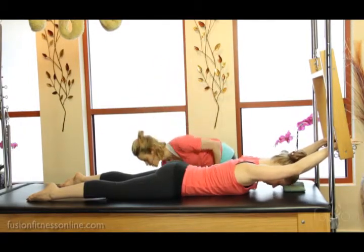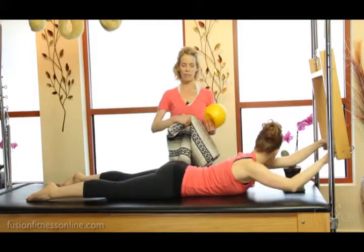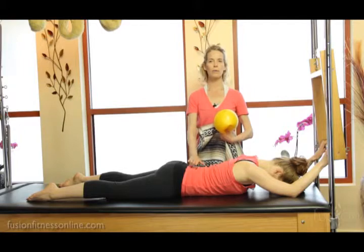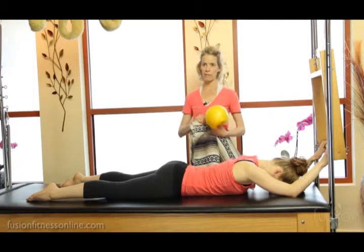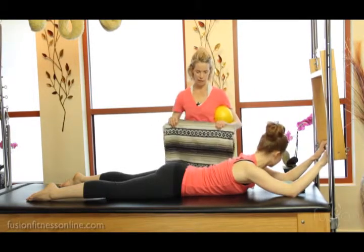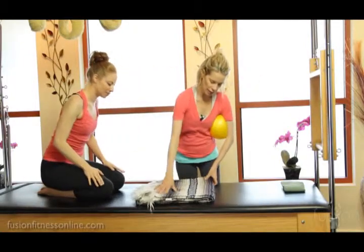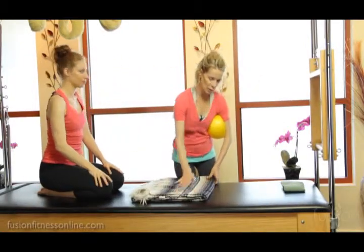We're going to show a modification. If people are really compressing in the lumbar spine, you can put a little blanket under their pelvis. Casey doesn't necessarily need this, but we're going to go ahead and show it — just a little something under the pelvis to help open up the lumbar spine.